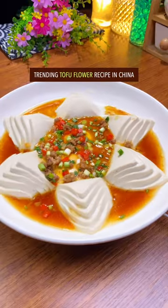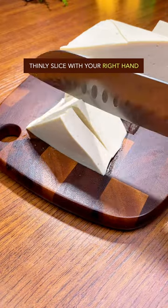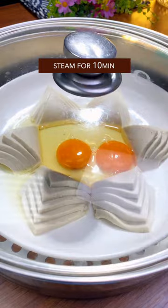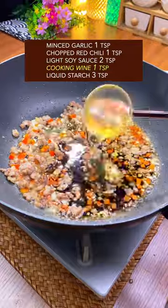Trending tofu flour recipe in China. Split a soft block of tofu, thinly slice with your right hand, and plate like flour. Add 2 eggs and steam for 10 minutes. Round meat, a little stir fry. Add garlic and red chili, mix well, then add soy sauce and cooking wine.